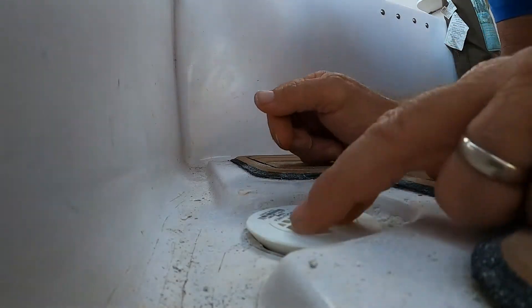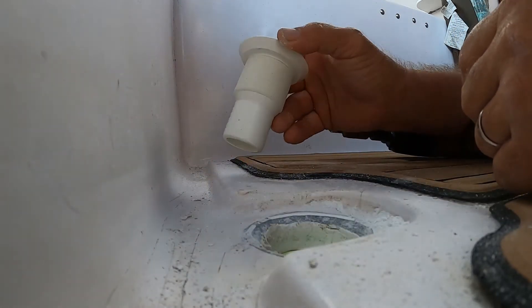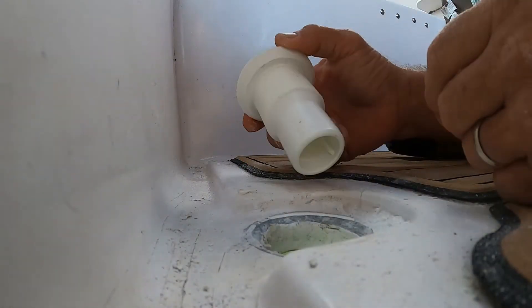I'm getting there. We'll continue to grind this out on a bevel until we get that to sit flush.